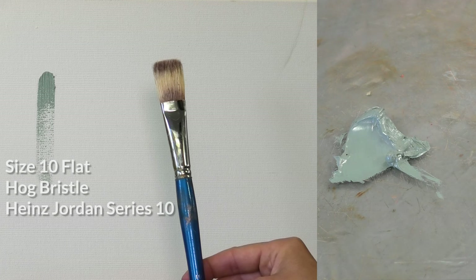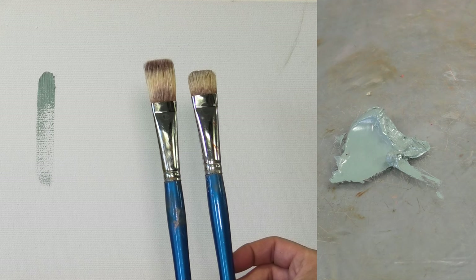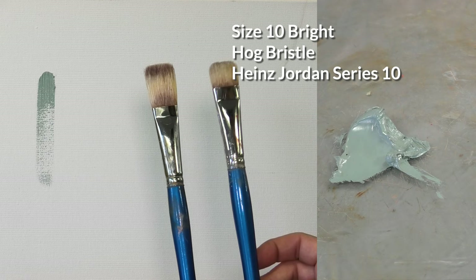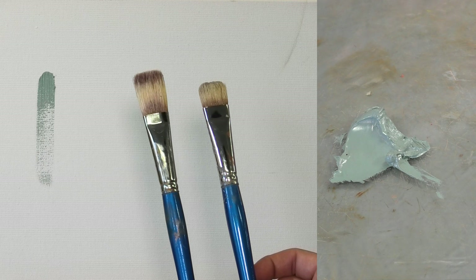Up next I have a flat brush in a size 10, which is also a hog bristle. The flat is a long rectangular shape. Compare that to the bright, which is also a rectangular shape but much shorter. A bright will give you more control but less fluidity in the brushstroke. I often prefer a flat because they create more expressive brushstrokes, but they are a little more difficult to control.